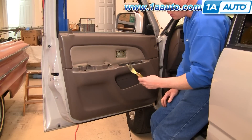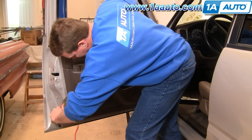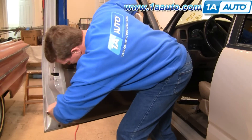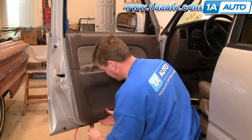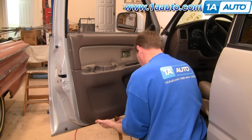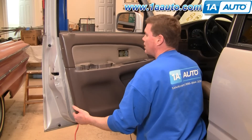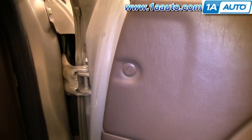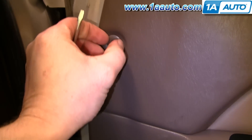Now use either a door panel clip tool or a putty knife and probably start with a little here. Slide down and you'll come to some of the pins. Pop the pins out just to get to them. There's also a little pin right up in here — I put the passenger side here so I can show you how to remove it. Just push the center of this in and then pull it out.